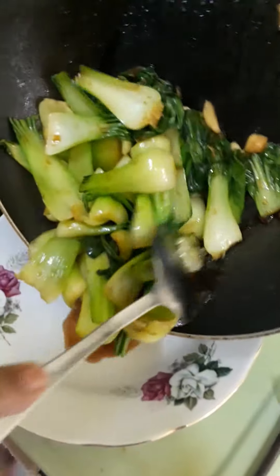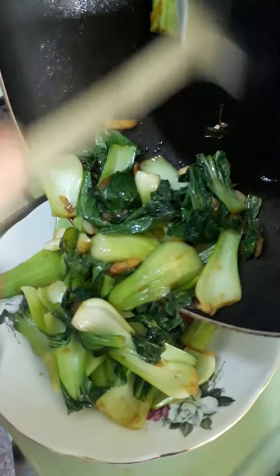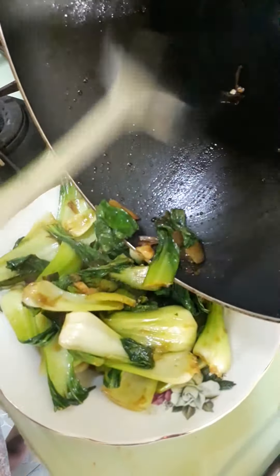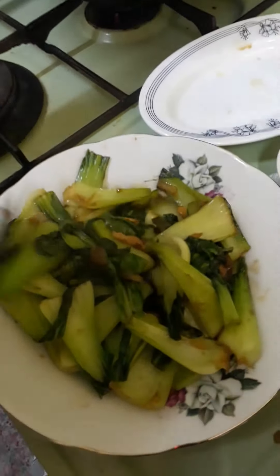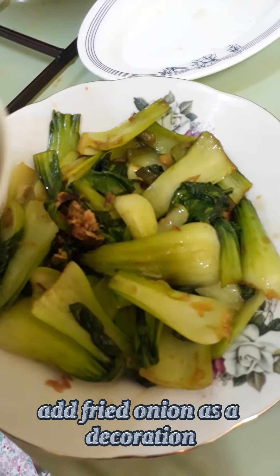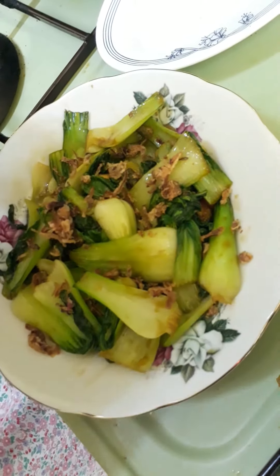This is Chinese style. We will cook it in the Tamil. I want to make your plate.